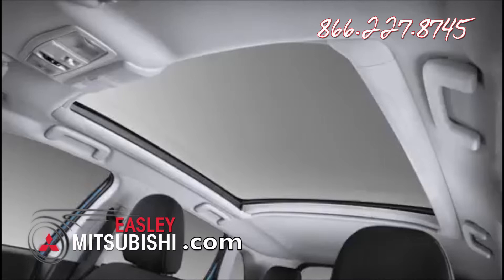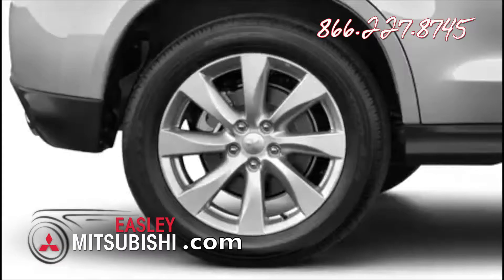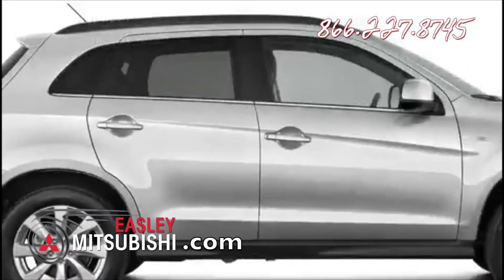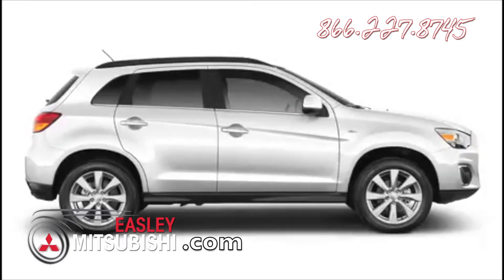As we move to the rear passenger door, notice the available panoramic glass roof with LED mood lighting. For 2013, 18-inch alloy wheels are standard on all trims, and chrome belt line molding is now standard on SE. Side sills are now black in color to match the lower sections of the redesigned front and rear bumpers. Two additional exterior colors, Quicksilver and White Pearl, join the existing palette of available colors. Cosmic Blue is no longer available.